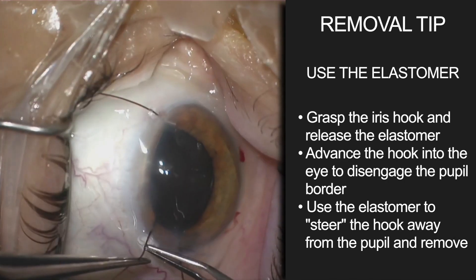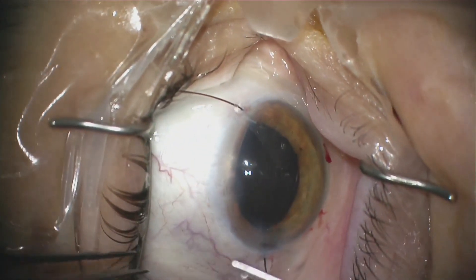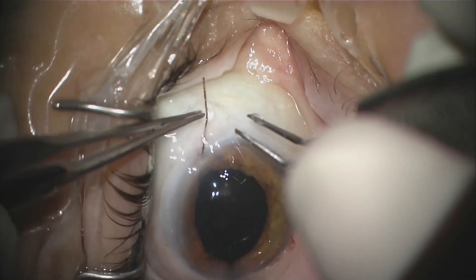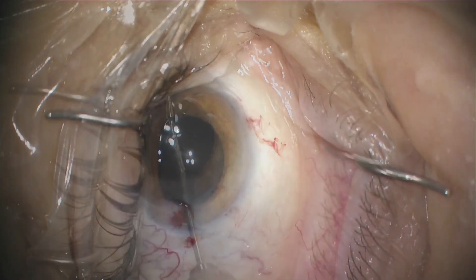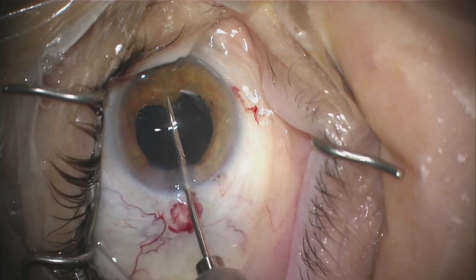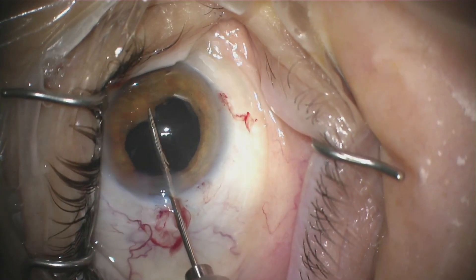Now that the cataract is satisfactorily removed, we can put in our single-piece acrylic IOL and even use the endo-illuminator to place the lens and make sure it's going into the capsular bag. To remove the capsule hooks, just release the elastomer, push the iris hook forward, disengage the iris border, and then pull them out. There are a couple of different techniques you can use, but this way you're sure to avoid any kind of iris trauma. Now that all of our hooks are out, all that's left in this case is to make sure no iris got pulled into the little iris hook incisions.